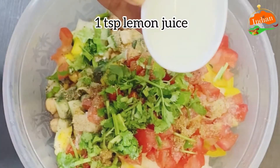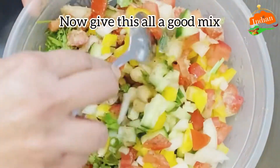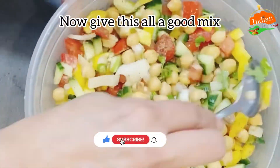Add one teaspoon lemon juice — fresh lemon juice or you can use lime. Now give this all a good mix. All the ingredients should mix well.